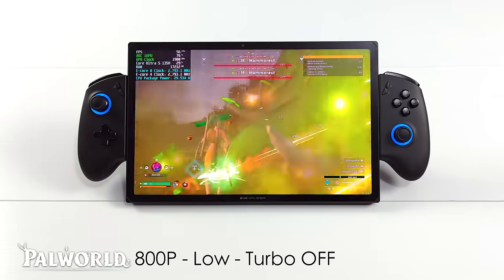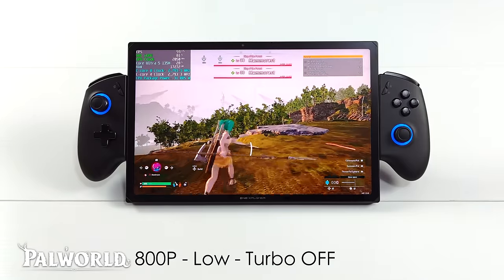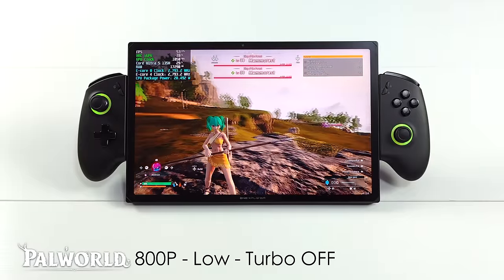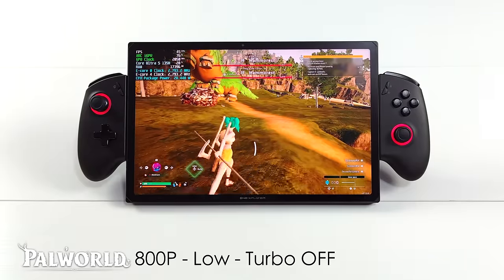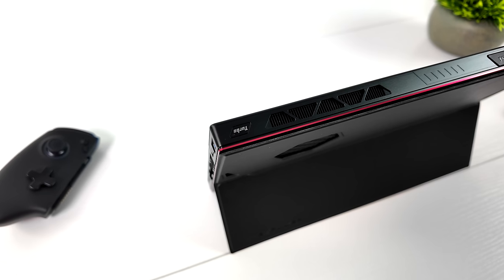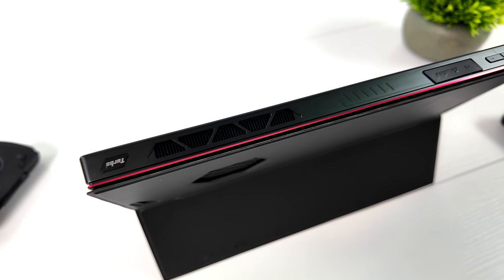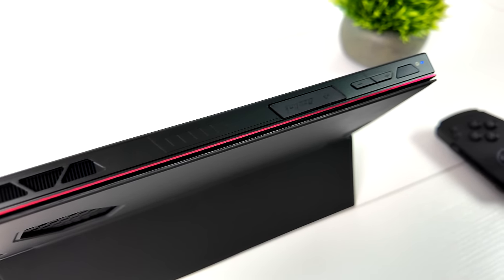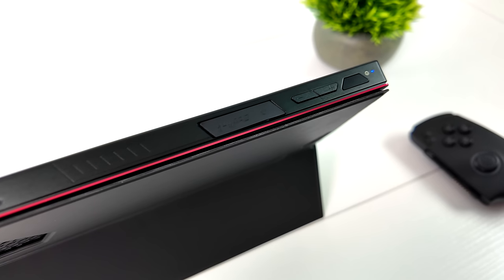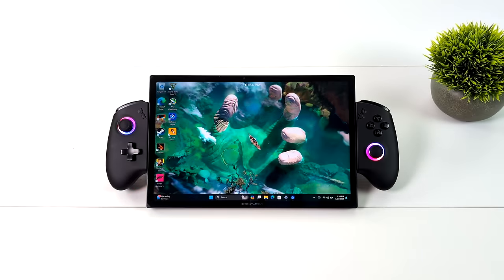That's something I've been talking to 1xPlayer about with these new Core Ultra chips. We need some kind of software to allow us to disable some cores, because right now we've got 14 cores and 18 threads — for a lot of these games we don't need that many. It would be really nice to have something built into 1xConsole to let us disable some cores instead of turning turbo all the way off, so we could keep our four performance cores and disable efficiency cores, letting the CPU and GPU clock up together at 28 watts.